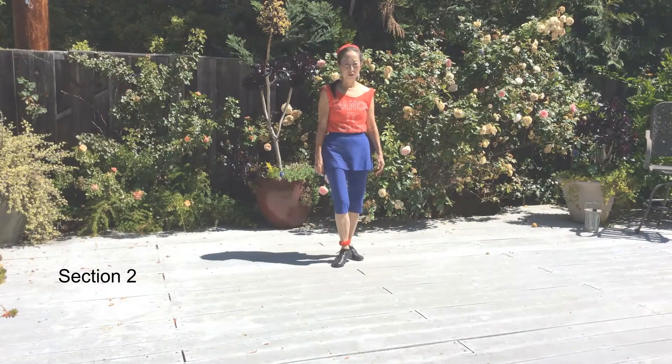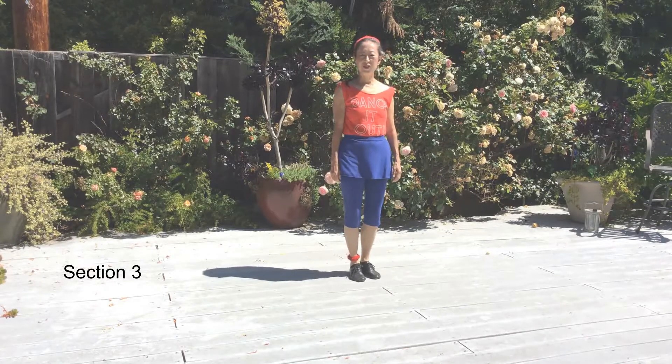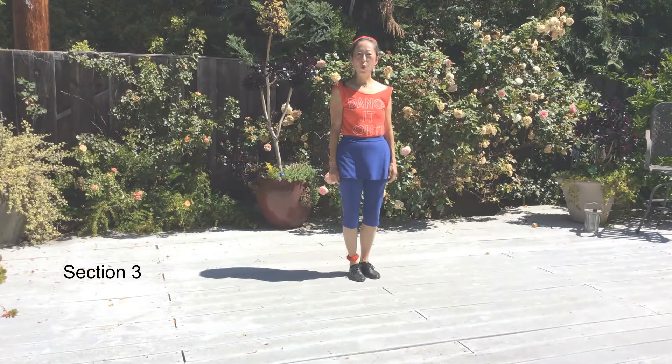There's an optional body roll when you rock forward: one, two and three. Section three — make a quarter left turn as you start a rumba box with your right foot.